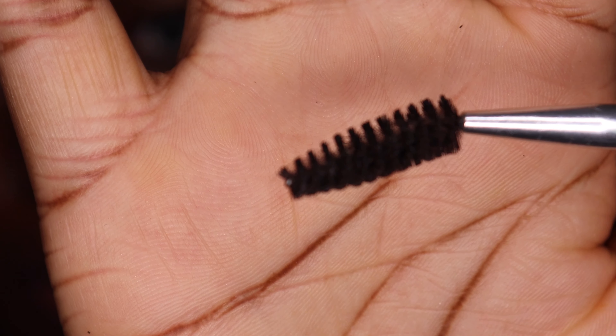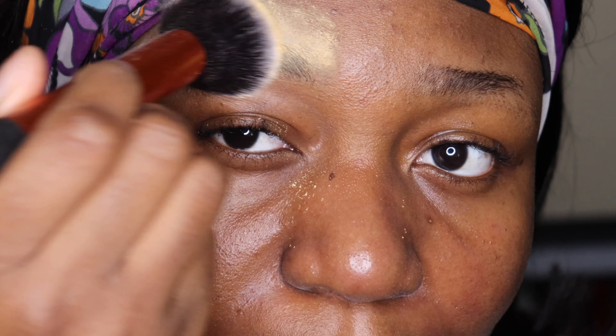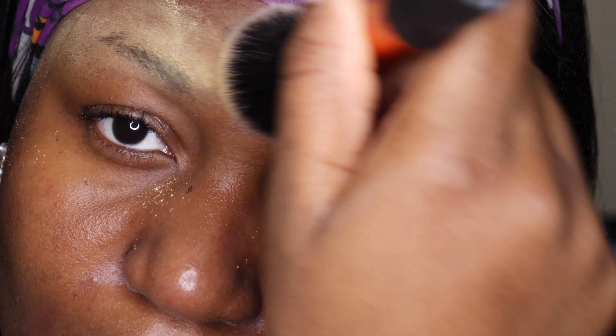First of all, I'm going to start with a spoolie brush to even out the hairs in my eyebrows. This is a very important step because you want to brush and have a very clean transition. Make sure you take your time doing this. Then I'm going to go in with a setting powder to make sure they are dry so when I'm drawing they come out evenly.